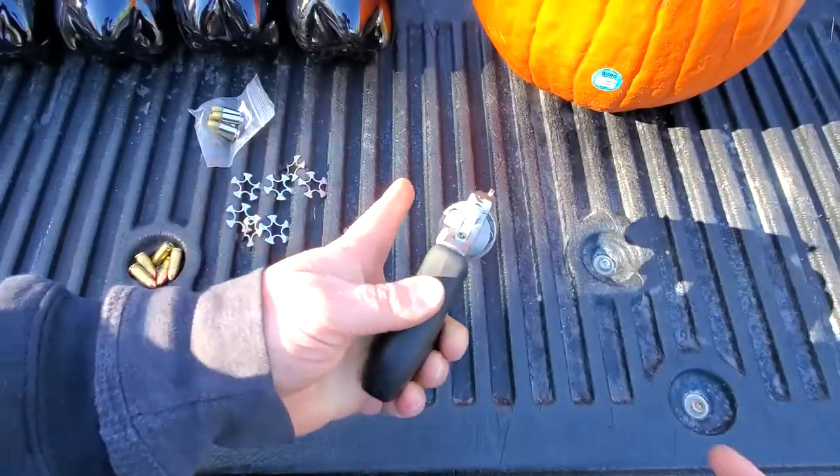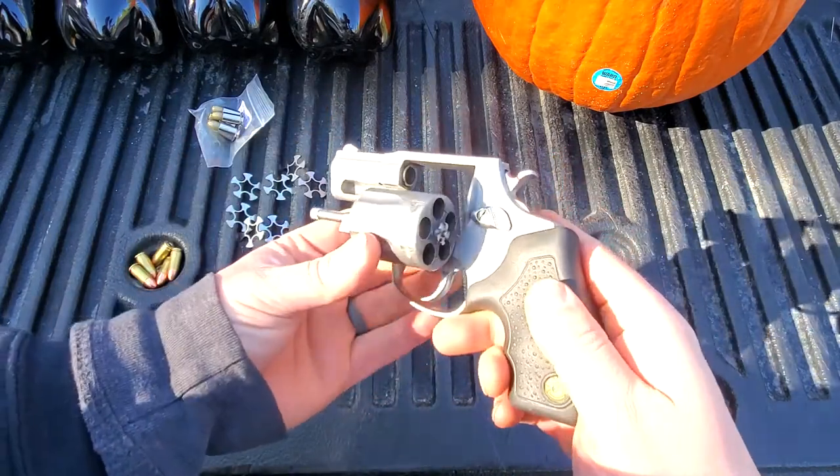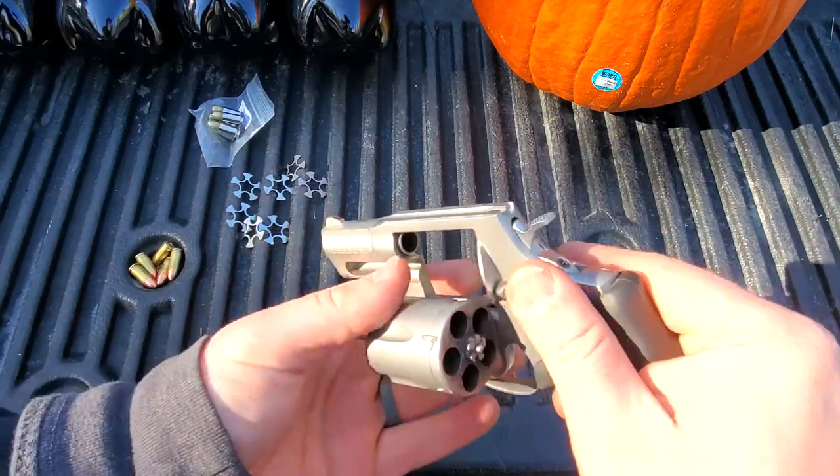Alrighty, so what do we have here? This is the Taurus 905. This is a 2-inch revolver chambered in 9mm.